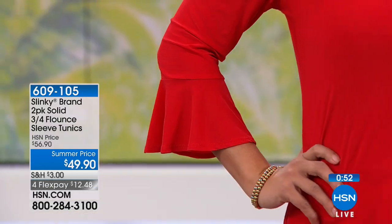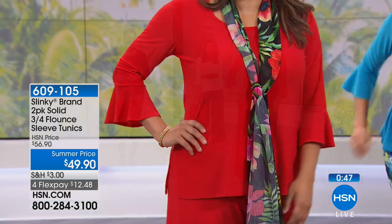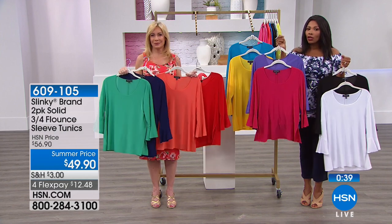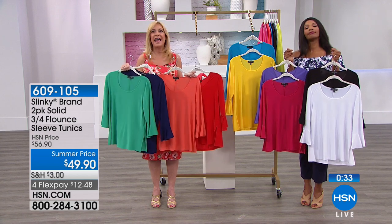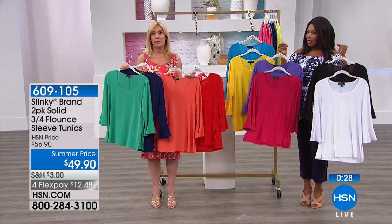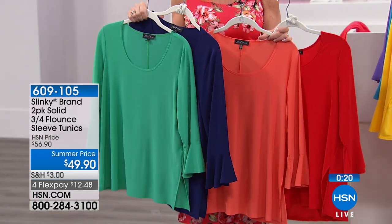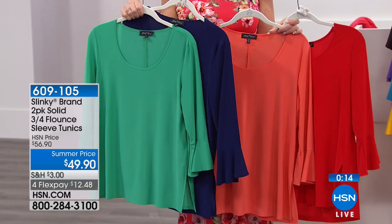A lot of us have closets filled with clothes that take a lot of time and thought — what am I going to wear with this? With this, it's a tunic. Whatever you were going to wear on the bottom, wear that anyway, but throw on a really great tunic and it makes all the difference. It really takes your basics and gives it that wow. This elevates your tunics for summertime with a beautiful flare drama sleeve.